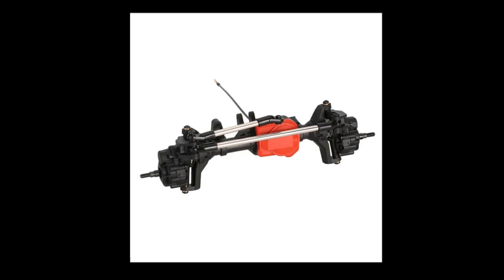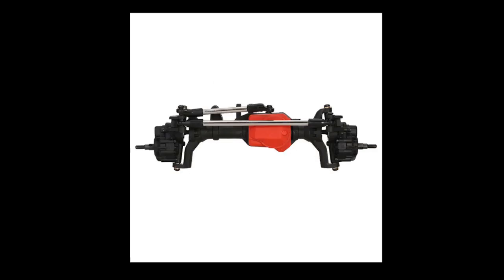The gears are metal, the housings are plastic. These are very much a straight up clone job, guys — straight up rip off.